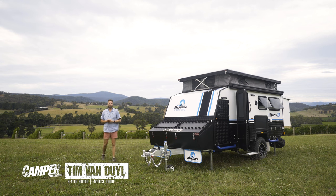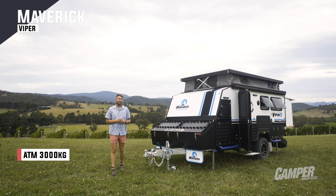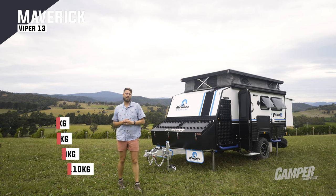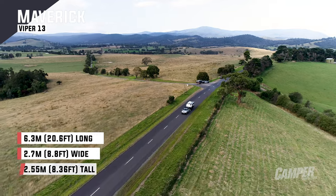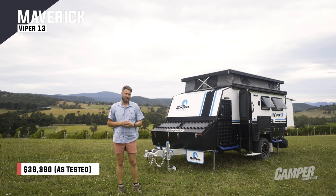Relative newcomer Maverick have released a brand new hybrid, the Viper 13. It cuts a very familiar shape to their successful Raptor 13. We've got it for a couple of days in the high country in Yarra Valley, Victoria, but before we take it out on the tracks, let's go through a couple of details that stand out.